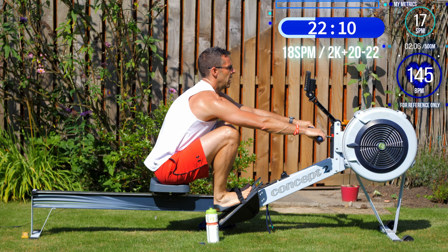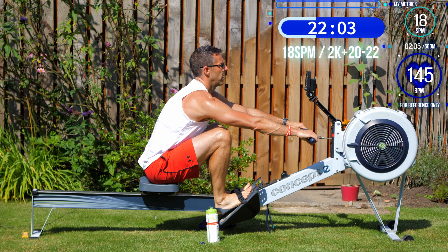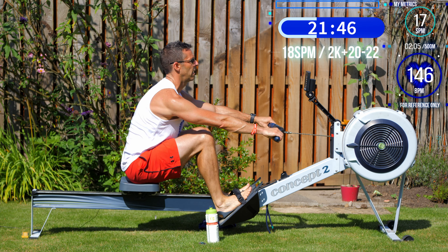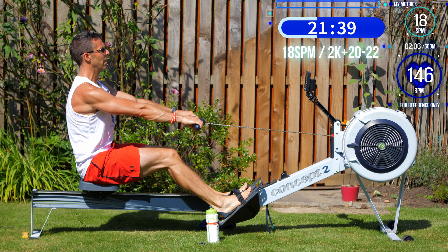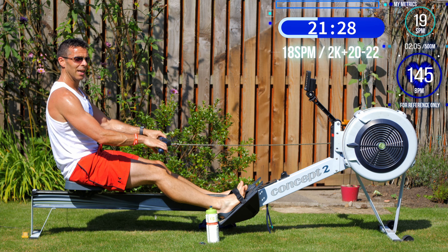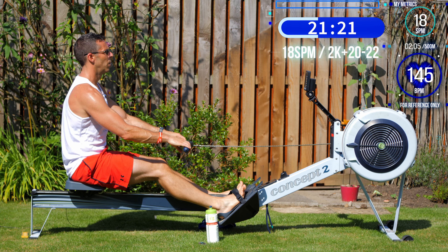That's why we spend so much time training together doing stuff like this — to work on your default stroke being one that has the right timing. Because trust me, in a 2k, when you're breathing out your ears, you're not going to be thinking about timing. The window cleaner is heading off — 'Thank you so much, have a safe day!' There you go — he probably thinks I'm a lunatic, but he still gets paid for cleaning my windows.